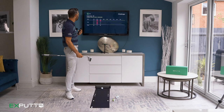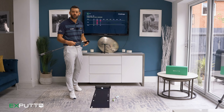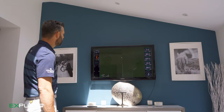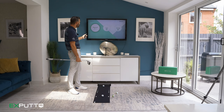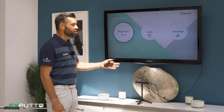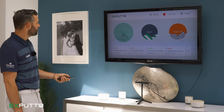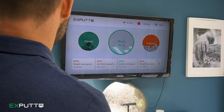Over nine holes the goal is simply to get as many points as you can. You can set a personal best and each time you practice you can try to beat it. So these are the three modes: practice is great to work on your stroke, play nine is great to do with friends or family, and challenge is great to beat your own personal best score and work on distance control.